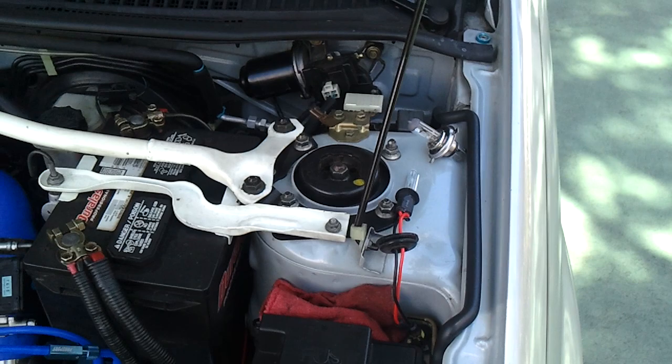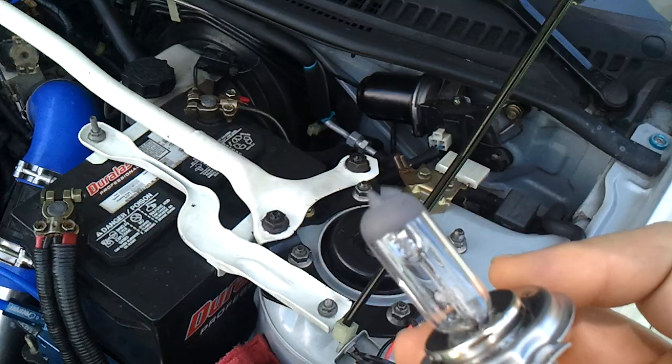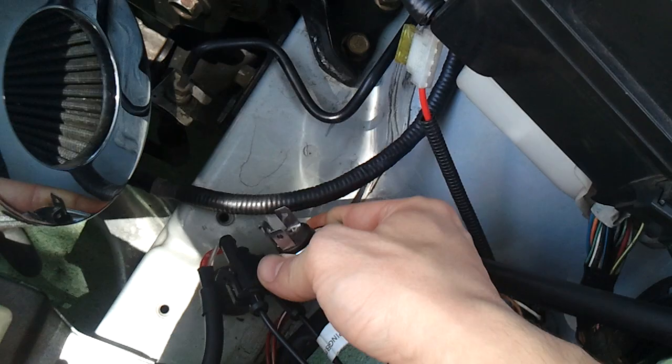I know a lot of guys are asking about this whole H1 projector H4 relay business, so I'm just gonna try to explain it. The MSPs originally came with a big old fat H4 bulb, which is a dual filament bulb, and it comes with a very specific connector — right here, this white connector that used to connect to the bulb.